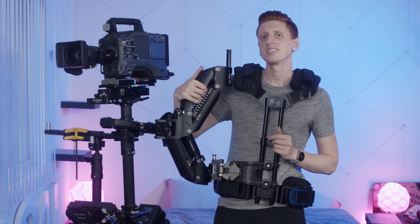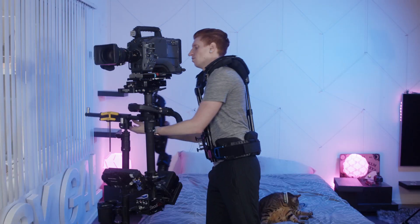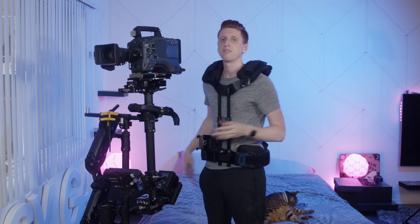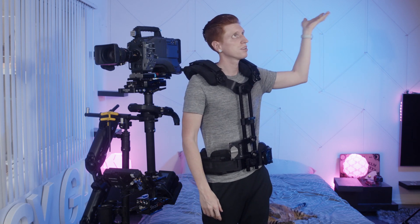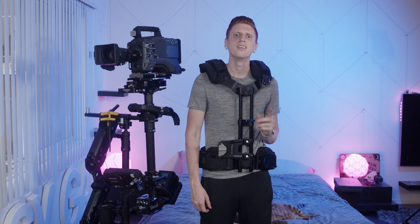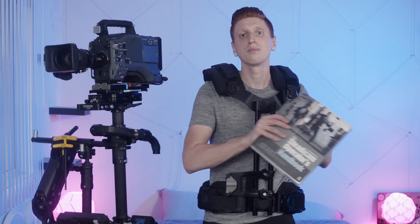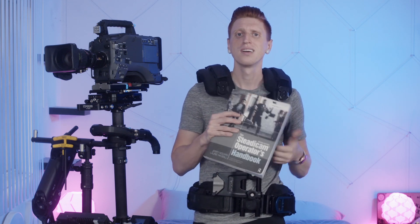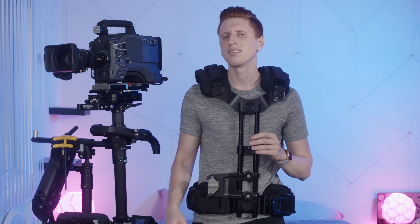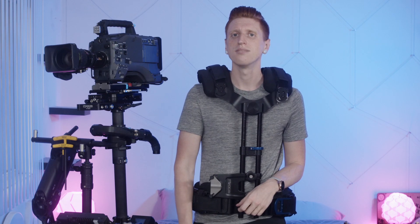So that was a brief introduction to the Steadicam and all of its parts. I want to thank you for watching. Next week we'll talk about it a little bit more in depth. Thank you very much for watching, and if you want to learn more, you should check out the book by Jerry Holloway, the Steadicam Operator's Handbook — it's a really great book. And you should take one of the workshops, because there's really no way to learn without people pointing out individual things you're doing and actually getting a rig on and trying it out. Thanks for watching.